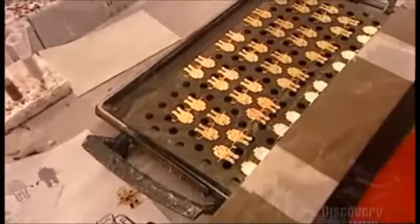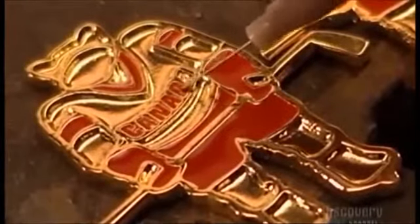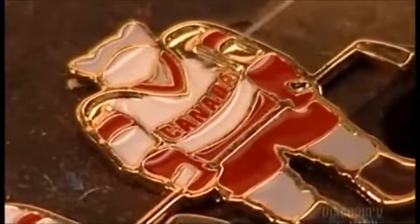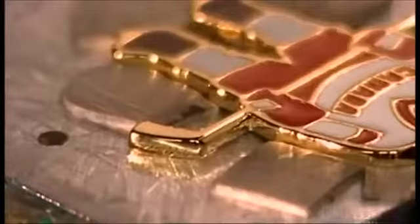Now it's time to paint the lapel pins. Workers follow a numerical guide, like a paint-by-numbers kit. They paint each pin individually, using minute quantities of epoxy paint, controlling the paint syringe with a foot pedal. Once the paint dries, a machine called the pad printer gathers up ink and stamps on the tiny details — the ones too small to paint by hand. Pierce the post through the fabric, secure it with the clutch, and this lapel pin is now ready to wear.